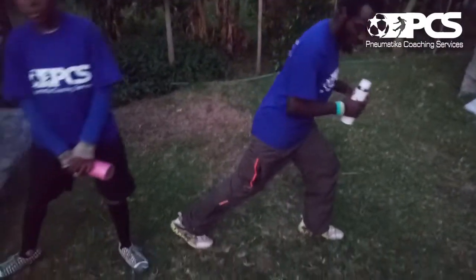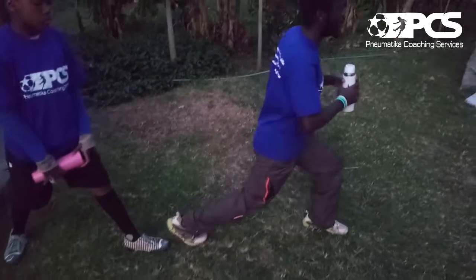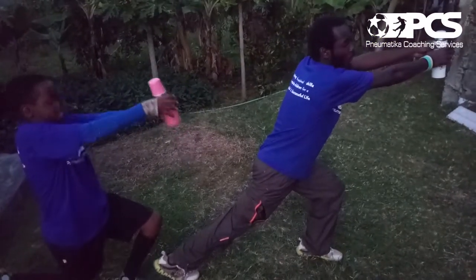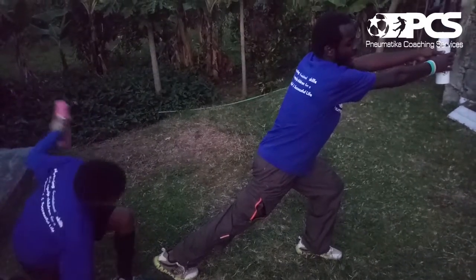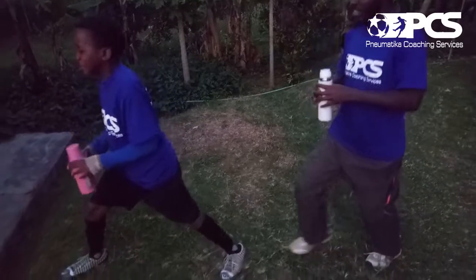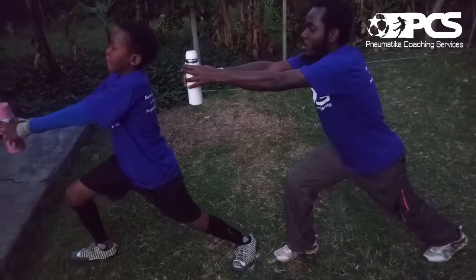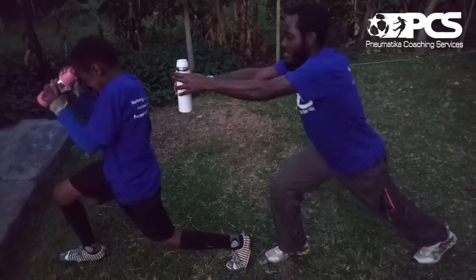We're stretching now. Toes pointing one direction, go down, one leg bent, now straight — hold out your bottom. 1, 2, 3, 4, 5, 6, 7, 8, 9, 10. Nice one, let's change. Stretch it out on both sides. 1, 2, 3, 4, 5, 6, 7, 8, 9, 10. Nice.